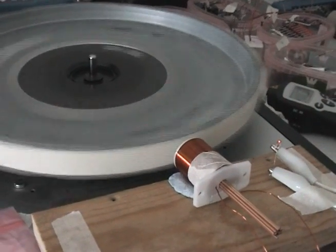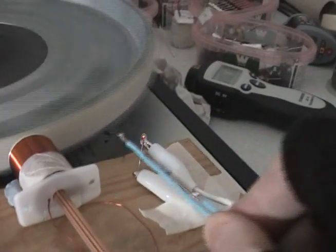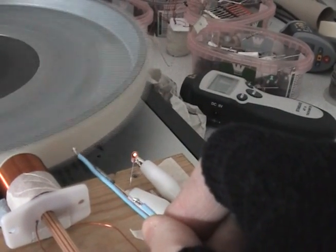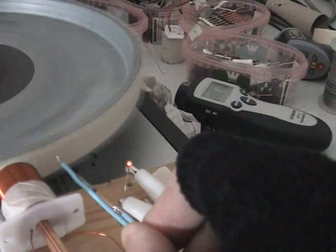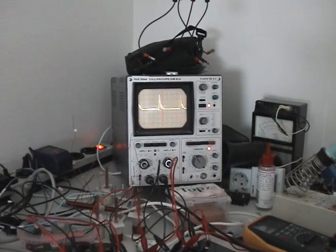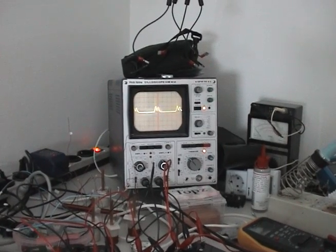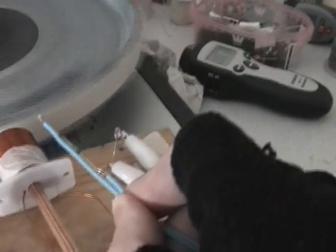Here we go. Did you see that — how it gets brighter? And here you can see the scope. I'm shorting it and I'm not shorting it. Let's take a look at the lamp.